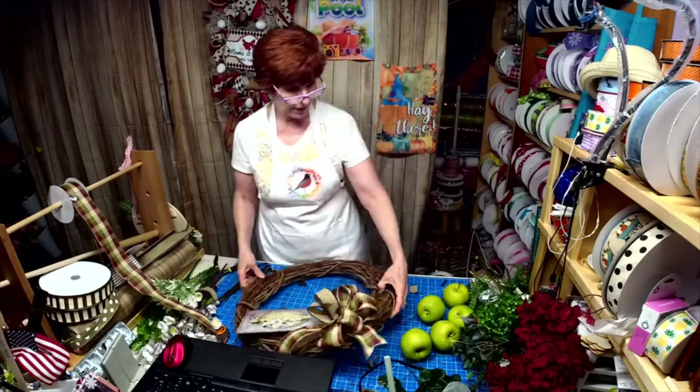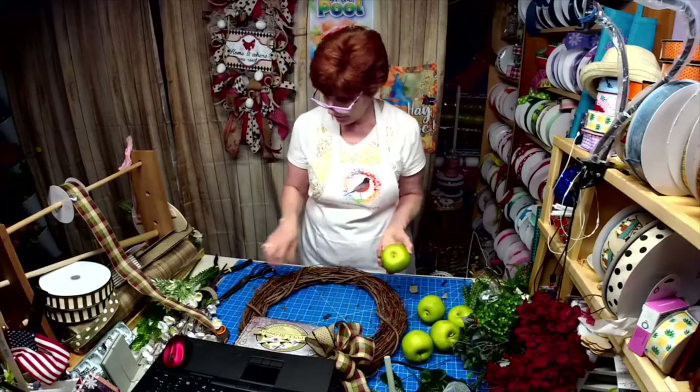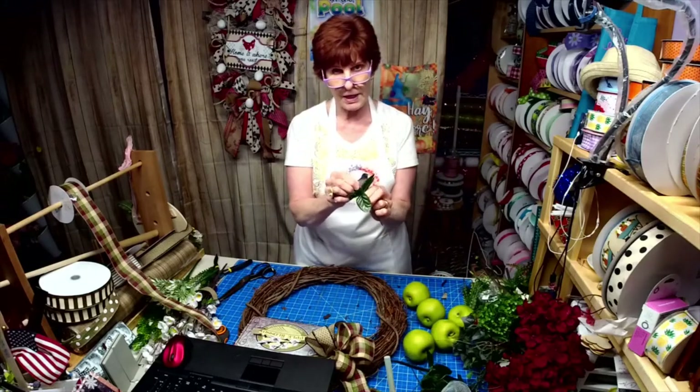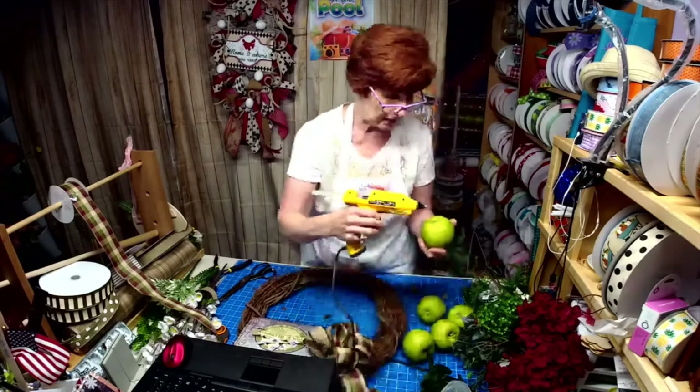We've got that in place. Now I draw the scissors down in here and I always keep pieces of flowers that I cut apart — the stems — because I'm going to make picks out of these.